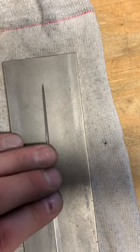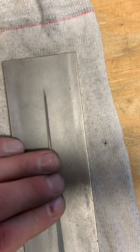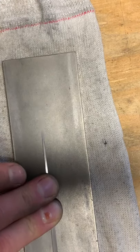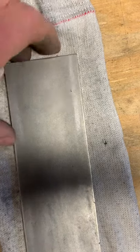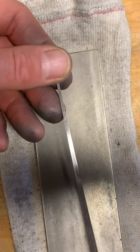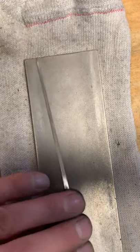Cool to see a work in progress - thank you for joining me. Needed to make a video, needed to make a harp, so just combined them. Polishing on the fine DMT continuous surface plate - a few scratches in there I can work on.